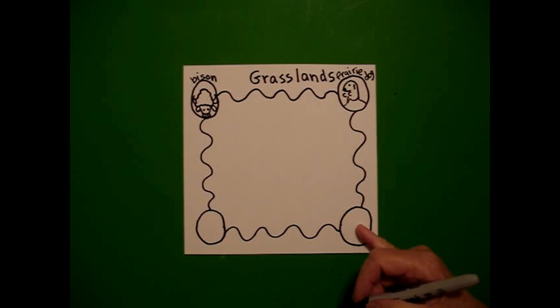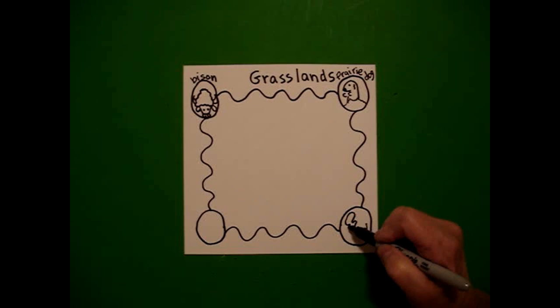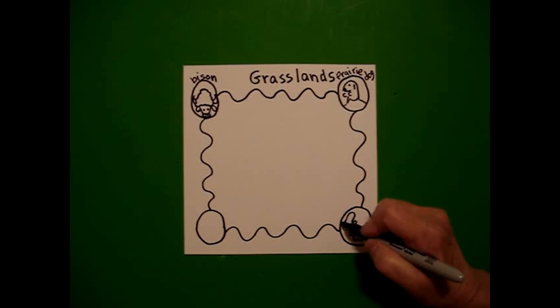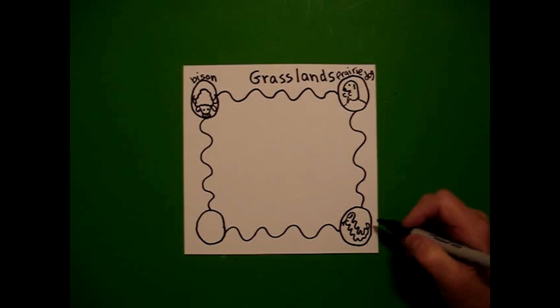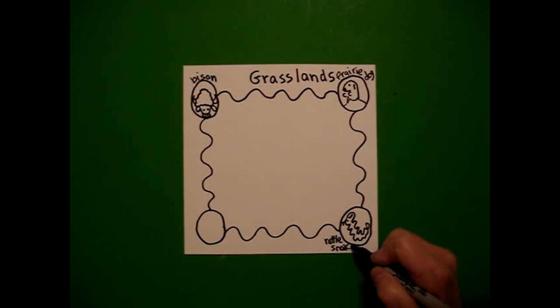Now I come down to the bottom and I'm going to draw a curve line, wavy, wavy, wavy line up. Come back over to this side, draw a curve line, mimic it again, wavy, wavy, wavy line up, connect. Come right about here and draw a straight line and a little straight line. Curved line, little line. And this is a rattlesnake — R-A-T-T-L-E-S-N-A-K-E.